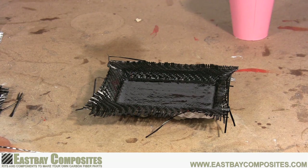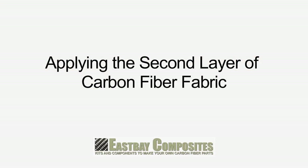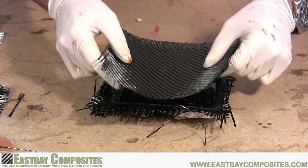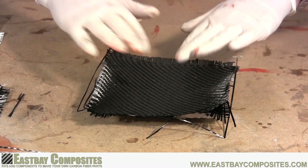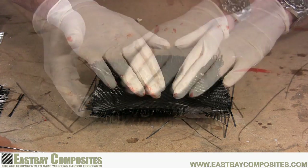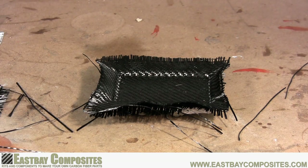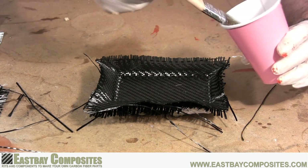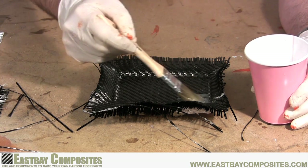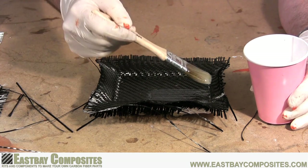Once you're done, set it aside and let the epoxy get tacky. Now that the epoxy is tacky, just repeat the same process over again. Put on another layer of carbon fiber and press it into all the corners. Once you're satisfied with the placement of that second layer of carbon fiber, put on another coat of epoxy. You want to make sure you have enough epoxy to soak through the layers, but not excessively pool on top.